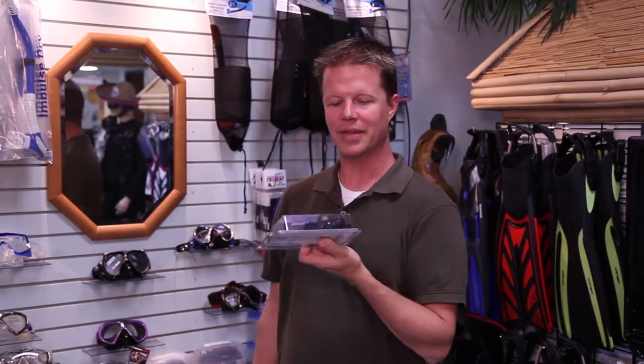Here are replacement mouthpieces for your regulator. These are black, but they also come in different colors. Maybe you want to customize your regulator with a specific color, or maybe you've just chewed through your mouthpiece and need to replace it. New mouthpiece — spice it up, give them a funky color — $20.